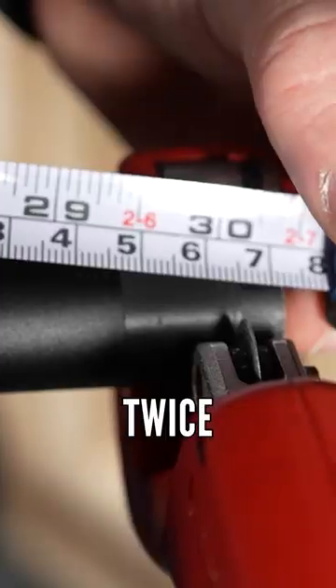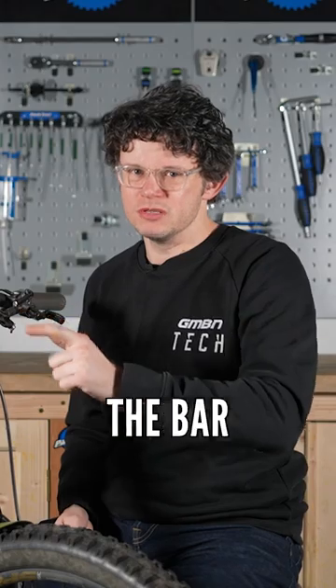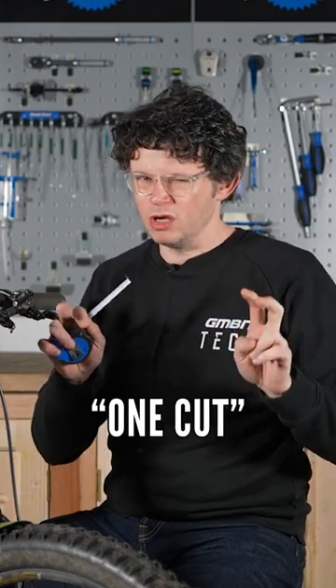So measure twice, cut once. I say cut once — we are cutting twice because we're cutting both sides of the bar, but effectively it's one cut.